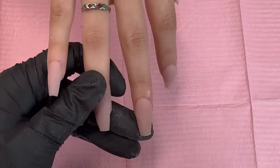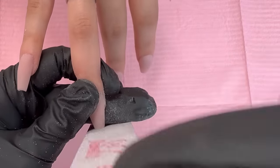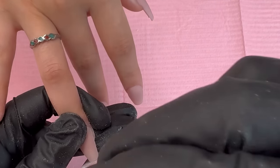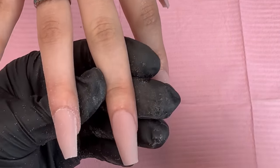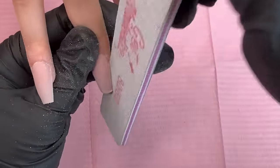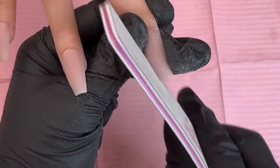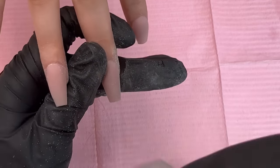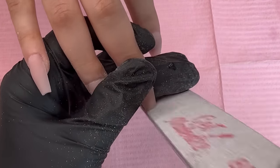I alternate from side to side while filing and watch the shape as I go. There's not necessarily a certain number of times you have to file — I just pay attention to the shape. If I feel I need to file more on one side I will, and once I have a nice shape I move on to the next nail. This is actually my 80/80 hand file — I have these available on my website.